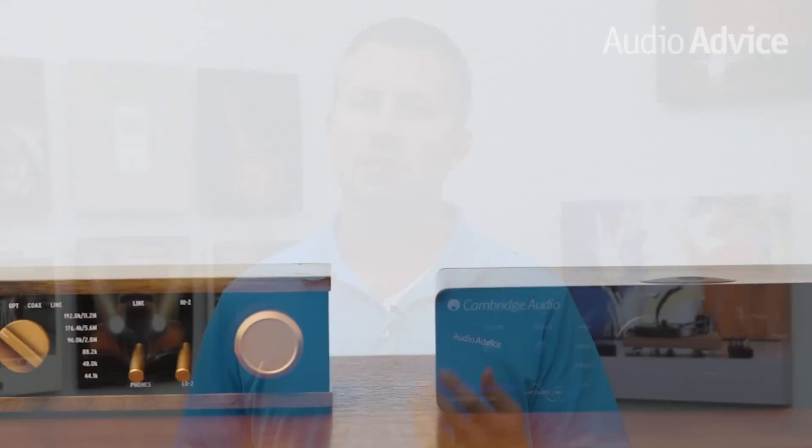Headphone amps can dramatically improve the performance and sound of your headphones as well, but we'll get to that in just a moment. But first, let's talk about why you would need a headphone amp.